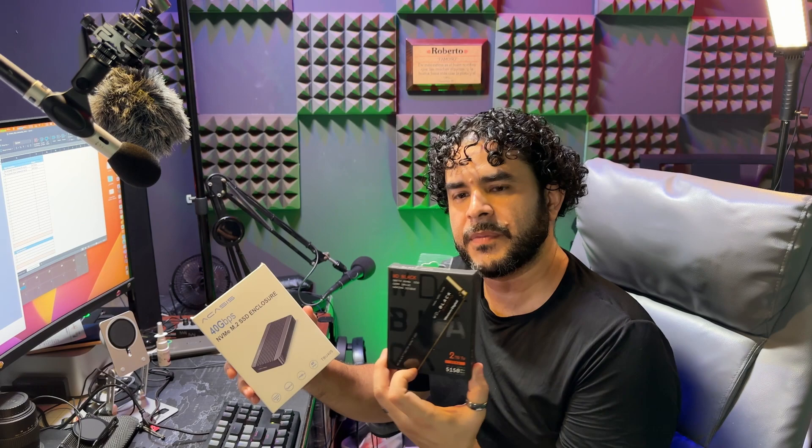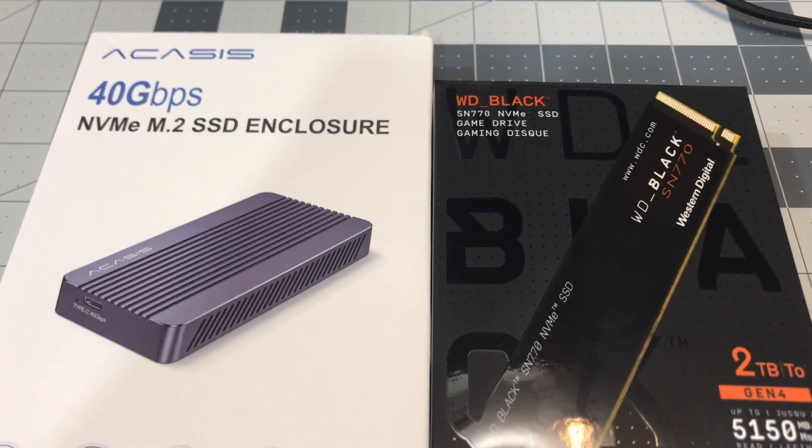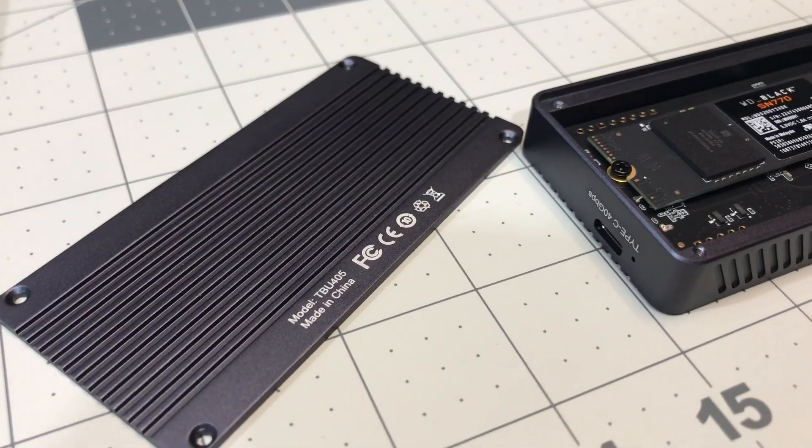I have it paired to a WD Black, a Western Digital SN770, 2 terabytes capacity. You can go up to 4 terabytes if you want — it actually supports more than that.